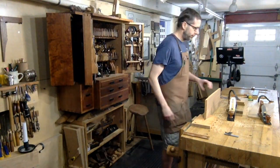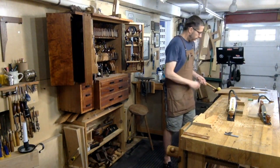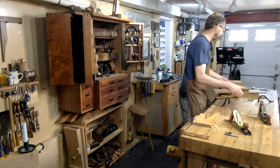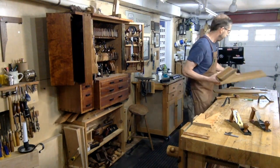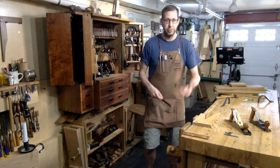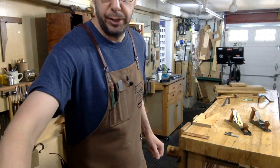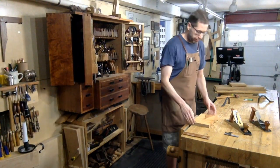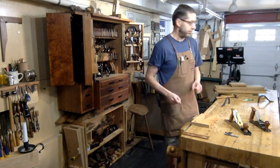Hello everyone out there, welcome. It's another Renaissance Woodworker Live. Just clearing some stuff off the bench here. I've got a little project I'm working on, so I need to make some room. Usual live stuff — people in the chat room, welcome. Make sure everyone can hear me okay. I think I need to turn my sound back a little bit. As always, if you guys have questions, please feel free to throw them in the chat room. If you can, put them in all caps — it makes it a heck of a lot easier for me to see them.